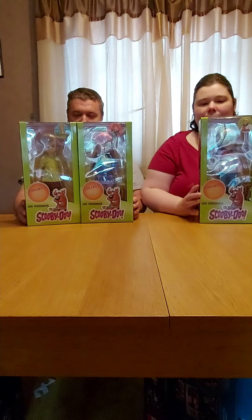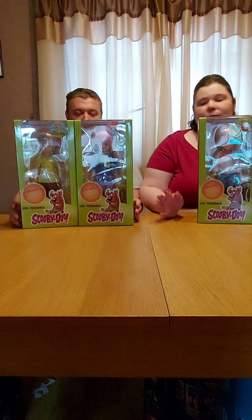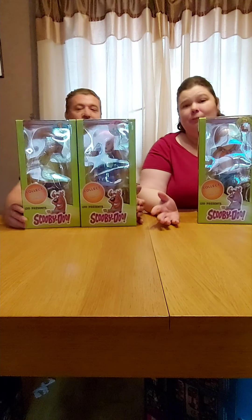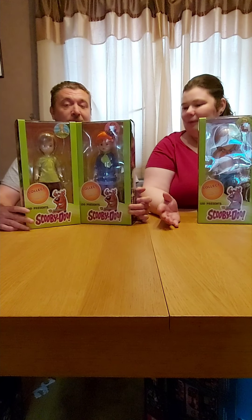You may be wondering why there's only four and no Scooby. Apparently Scooby has been dismantled and there is a piece in each one. So we're going to open them up, have a look at them, find all of Scooby and put them together. It's a great way of you actually having to buy the whole set of Scooby.